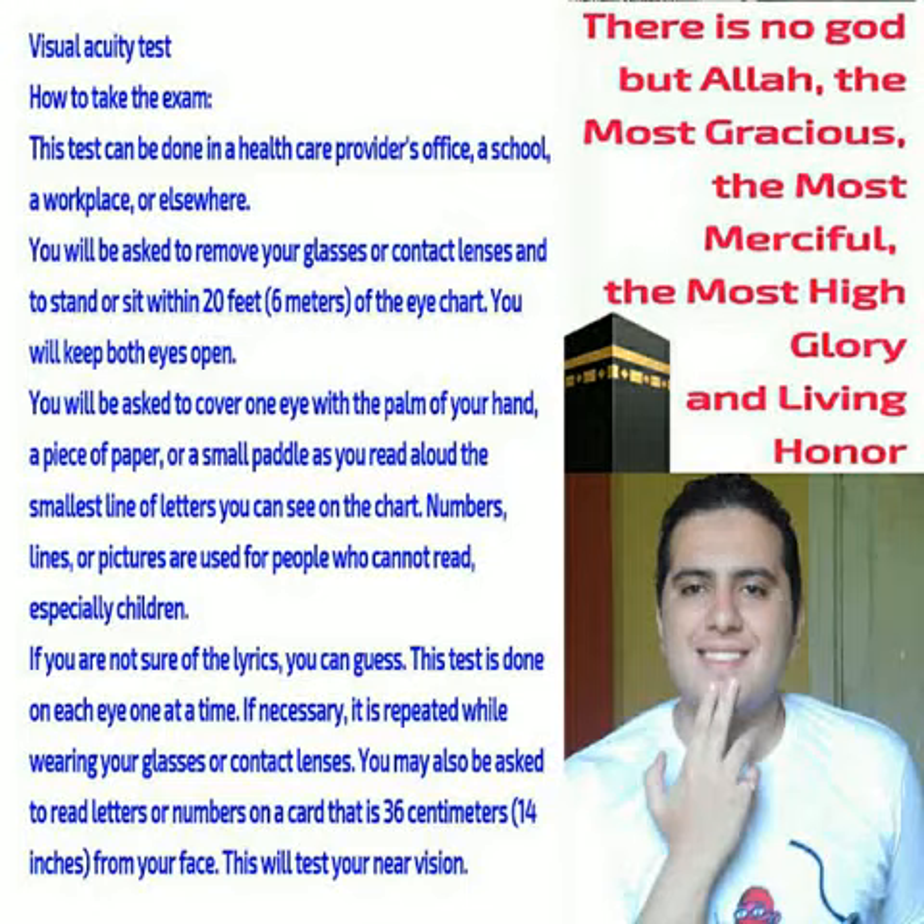You will keep both eyes open. You will be asked to cover one eye with the palm of your hand, a piece of paper, or a small paddle as you read aloud the smallest line of letters you can see on the chart.